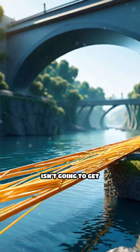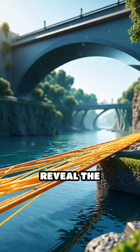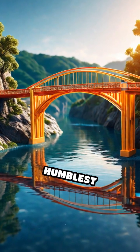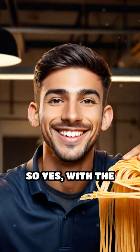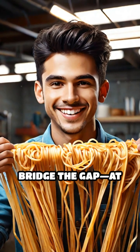Of course, a spaghetti bridge isn't going to get you across a river anytime soon. But these experiments reveal the incredible strength of geometric shapes and how even the humblest materials can defy expectations when used smartly. So yes, with the right engineering and a bit of patience, spaghetti can bridge the gap — at least on a small scale.